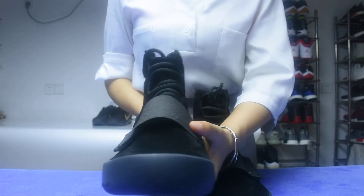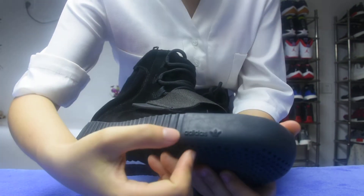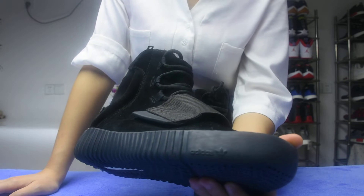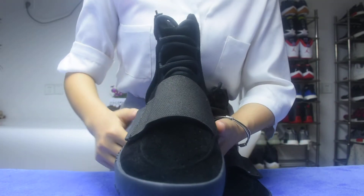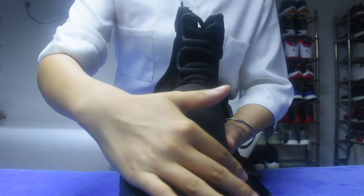And now, going to the side. Edit the logo — so cool. Okay now, I want to touch the shoe. Wow, so nice.